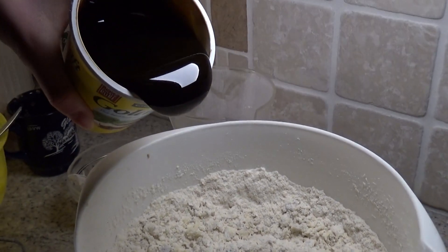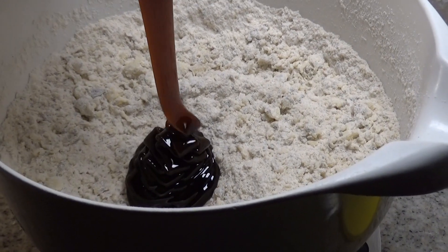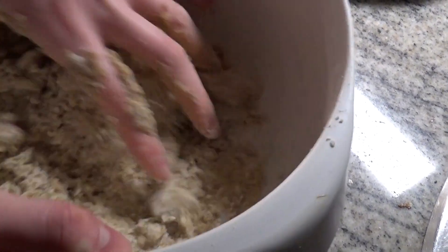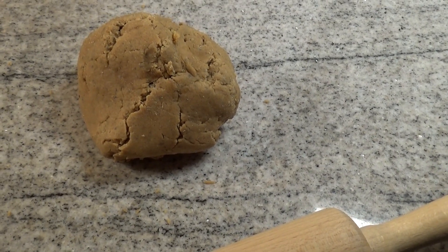And then we forgot the sugar beet syrup, you're gonna pour it in. And now you're going to mix it again. So the next step is to roll out the cookie dough.